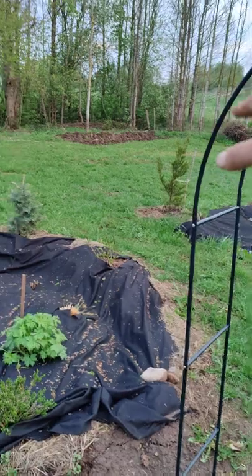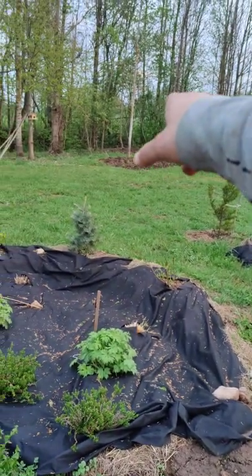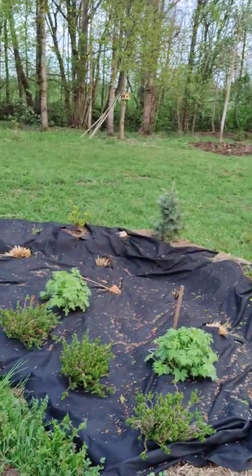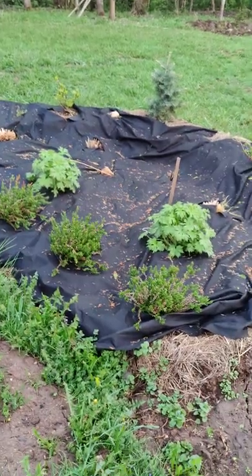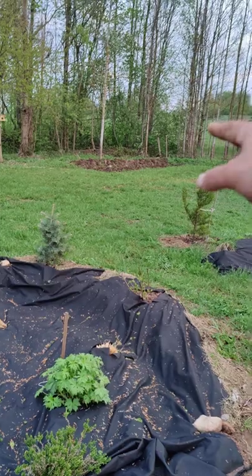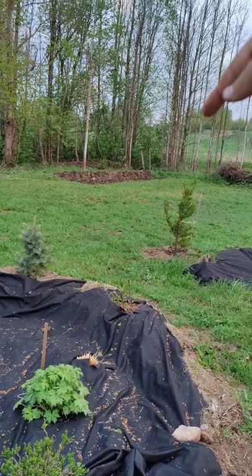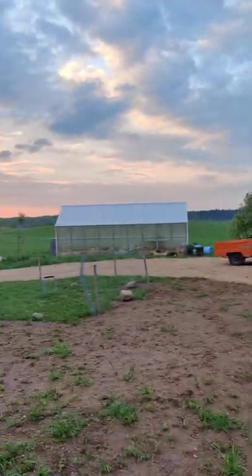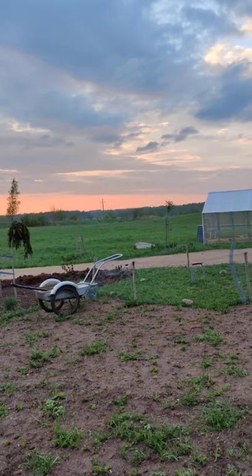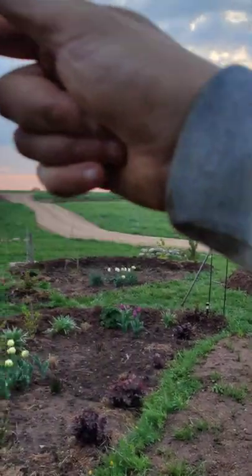I'm going to dig a trench and put some fencing in along the edges of the forest just to try and reduce the animals coming in, because the amount of ticks on this land is insane and the dog keeps picking them up. I'm going to put gravel in there and fence all the way around the back here, around to the side, and then eventually across where the greenhouse is, maybe another few feet, and then across and around.